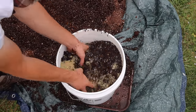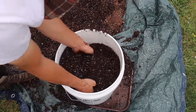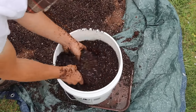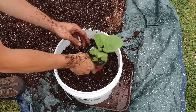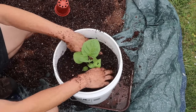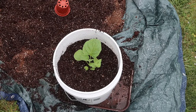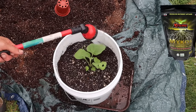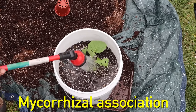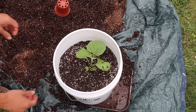Now that our containers are filled and our plants are matured, we can transplant them into their new five-gallon bucket home. I purposely only fill the buckets about 80% full so I can later add a top dressing of fertilized soil around the base when the plants need it. I also inoculate the plant roots with mycorrhizae to make sure I get the mycorrhizal association, then bury the plant at the same depth it came from the other pot.